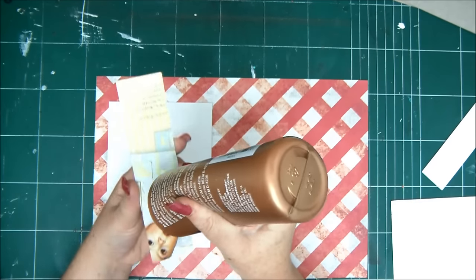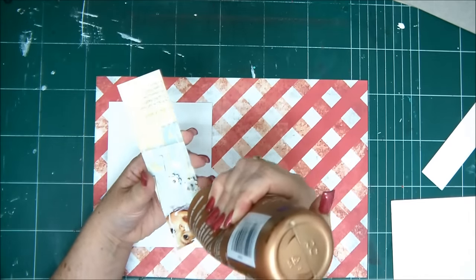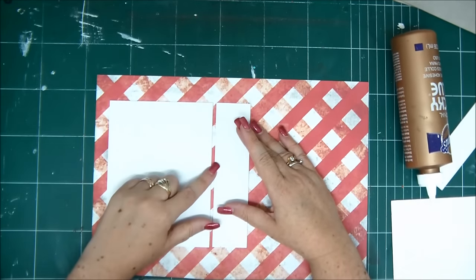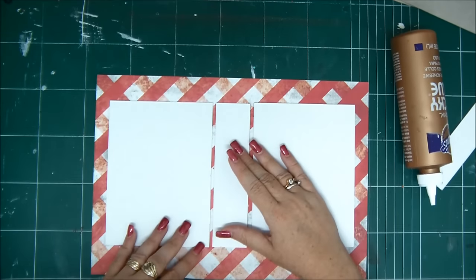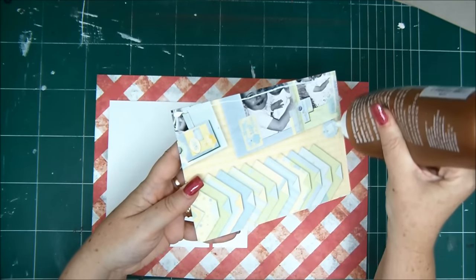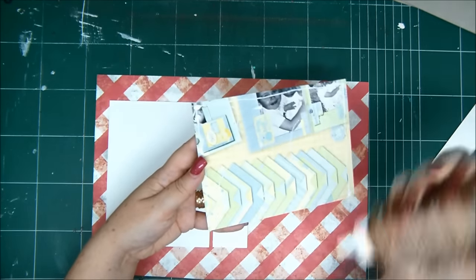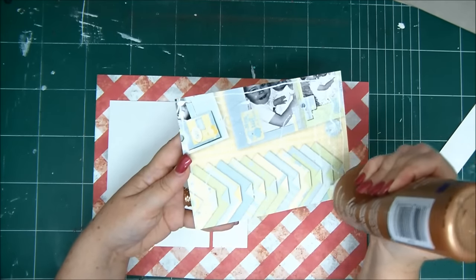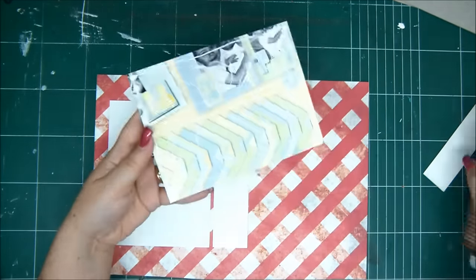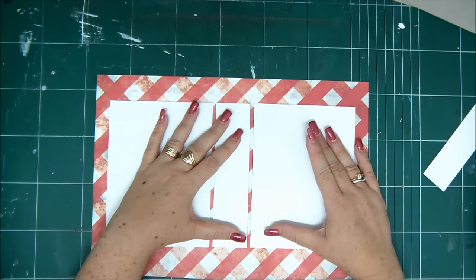I'm gluing down the first square and as you can see I'm leaving margins on the side because we're going to fold them once we glue down all three pieces. As you remember, you need to leave a gap between each piece and that will allow the cover to fold. If you put the pieces close together with no gap then the paper will tear when you try to fold the cover — because in physics what happens is that the paper expands and you need to leave room for it to expand. If you don't leave room it will tear.